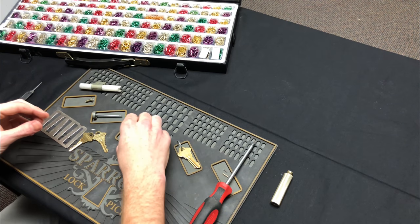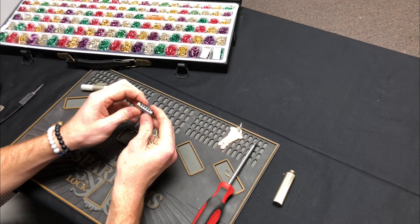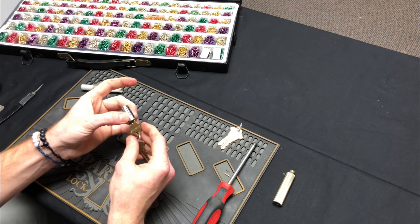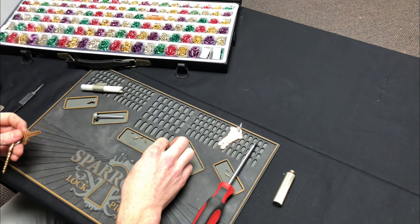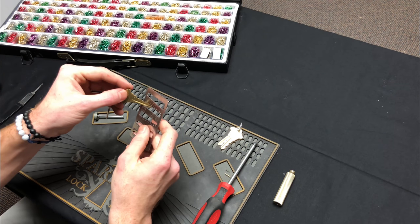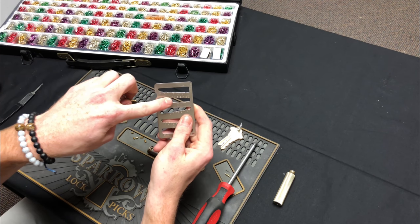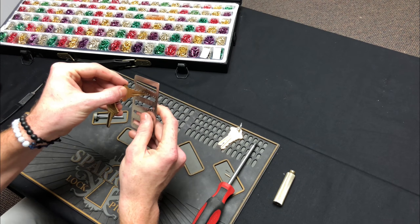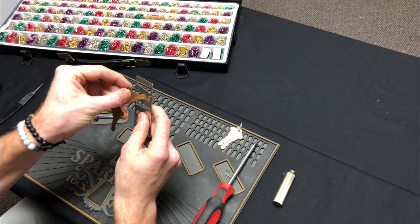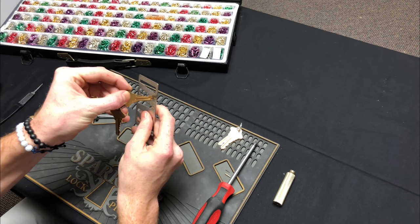You can just dump the pins out — I'm not going to be using those. The next step is to take your gutted cylinder and load it with new pins to match the new change key. You'll need to figure out what each depth of the cuts in this key are so you can put the proper pin in. You can use one of these gauges — you just slide the cuts in and it tells you the depth. Looks like a three, five, seven, three, and seven.